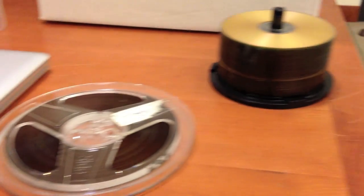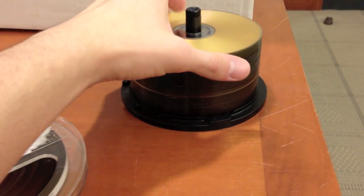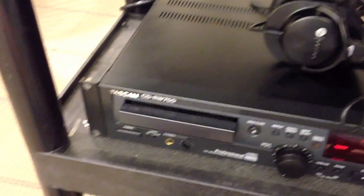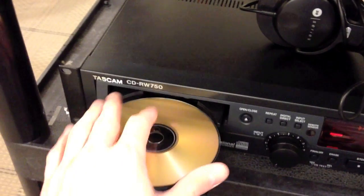In order to properly digitize a tape reel, you must first pick up a CD, and then place that CD into the CD machine, which that tape will be recorded onto.